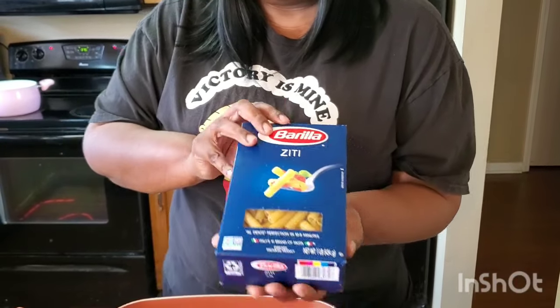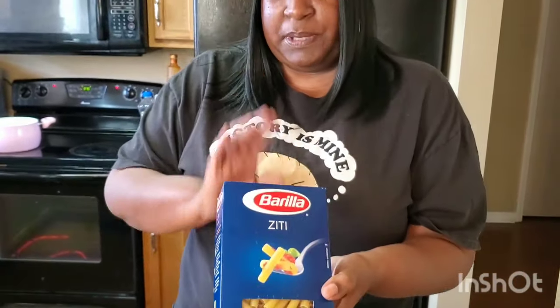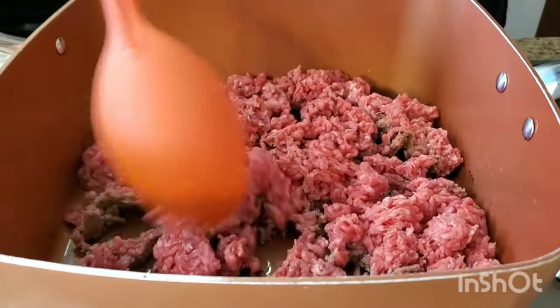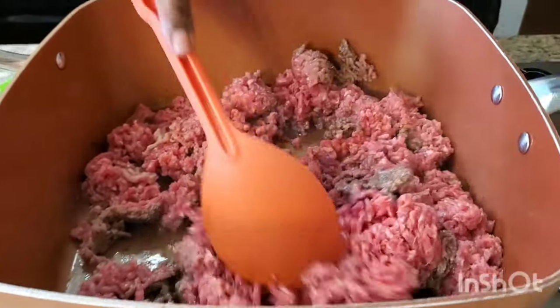This is what we eat for Sunday dinner — this is called Easy Baked Ziti. We're using these ziti noodles right here, and if you can't find ziti you can use penne noodles, it don't matter. Look, in the pan I already started it off because I know you're busy, you got stuff to do on Sunday.